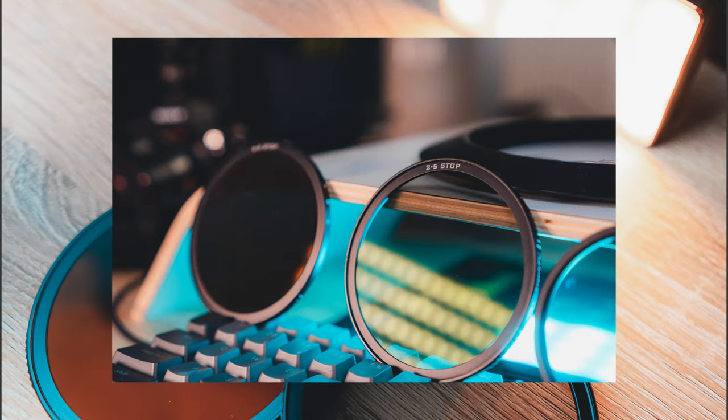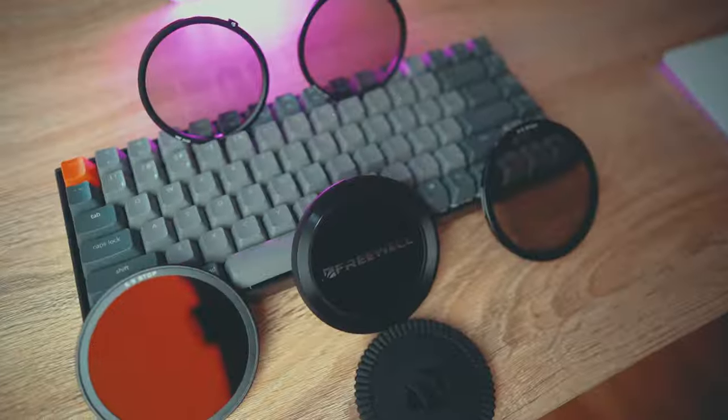Freewell just sent me this box of goodies and I'm very excited to check out what's inside. My name is Justin and if you're new here, welcome to the channel. I make videos about photography, filmmaking, travel, and gear.